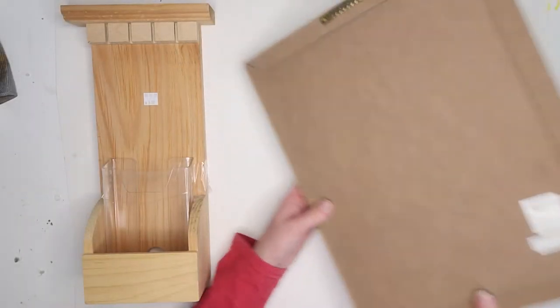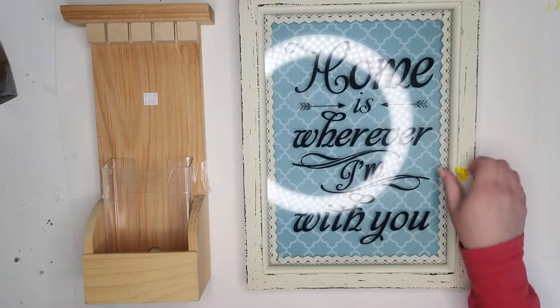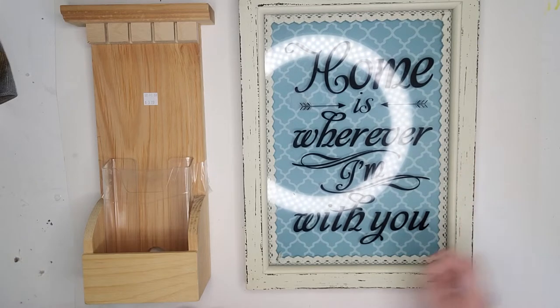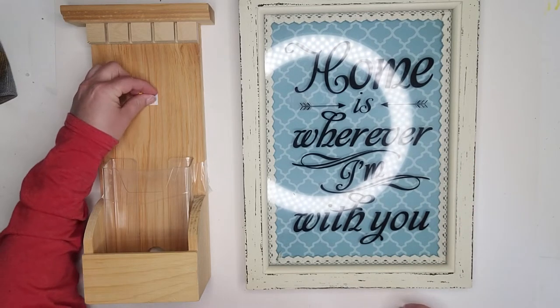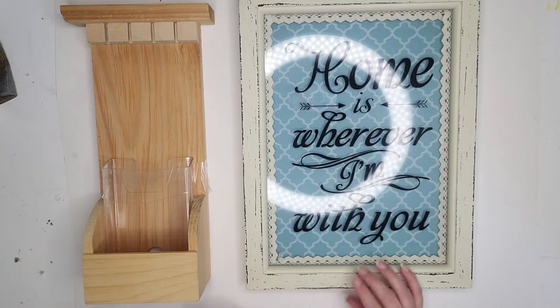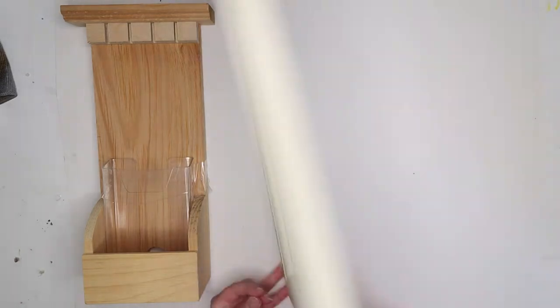The second piece is this picture frame that I thrifted a couple weeks ago. It's cute in its own way, but it's just not the style that I would go for. It's a very nice frame — nice and sturdy, with some good weight to it. I like the quality of the frame, I just want to change up the design a bit. To begin, like I do with all of my projects, I am going to be cleaning them up, removing all the stickers, and taking the frame apart to redo the entire thing.